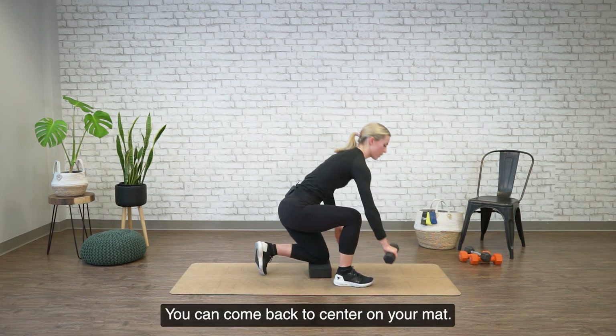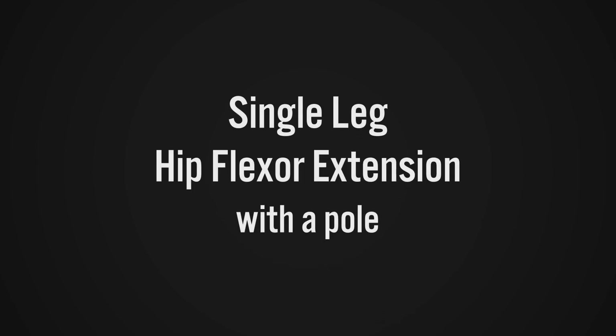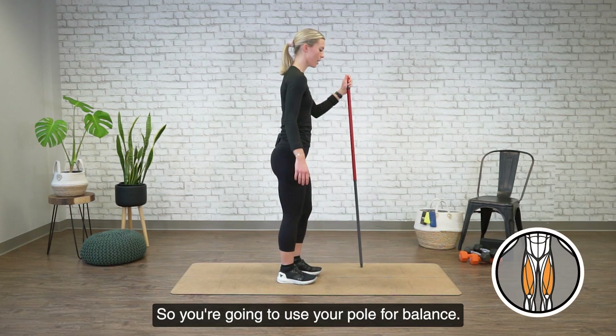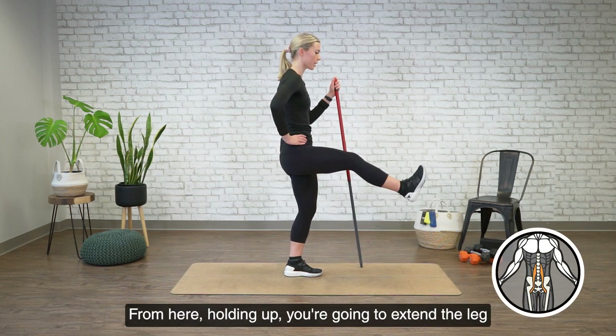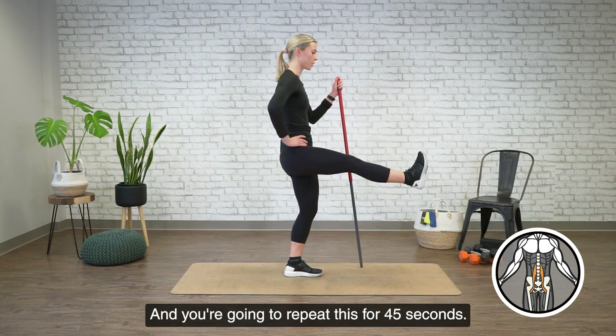All right, time's up. You can come back to center on your mat. We're moving into a single leg hip flexor extension with a pull. So you're going to use your pull for balance, raising one leg up — try to get your knee to 90 if you can. From here, holding up, you're going to extend the leg straight, or as straight as you can, and then back to the bent position.